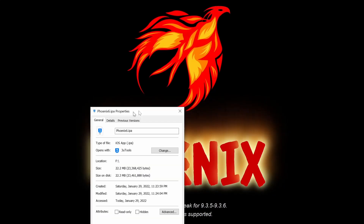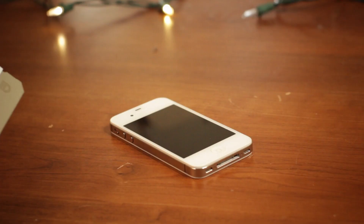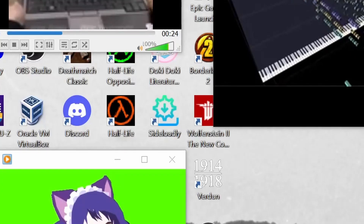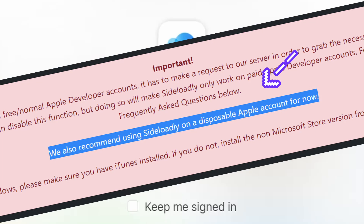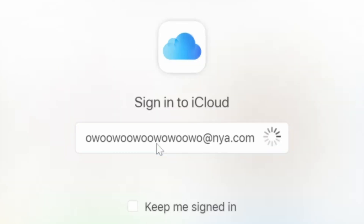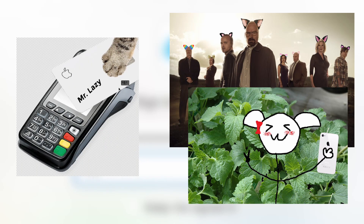For this tutorial, we're going to use a program known as Phoenix, which is in the form of an IPA, which means we're going to need to sideload it, for which we'll use Sideloadly, which uses Magic and your Apple ID to sign applications to work on iOS. It's my personal recommendation, and theirs, that you make yourself a burner Apple ID.